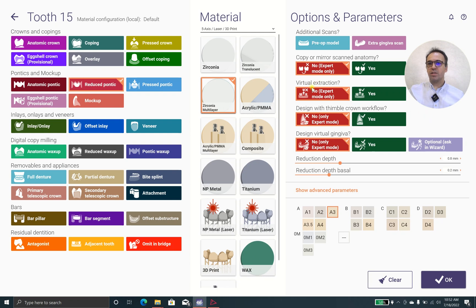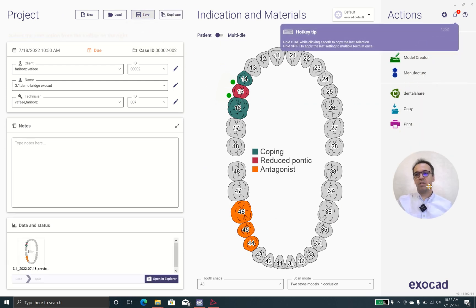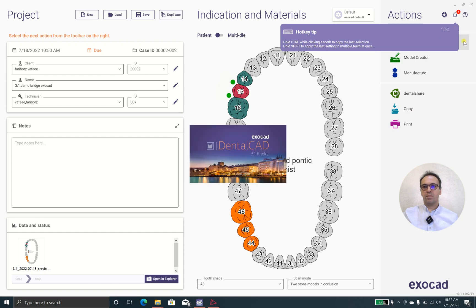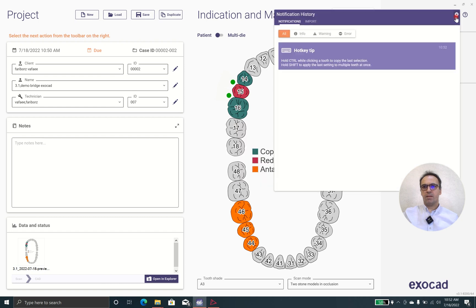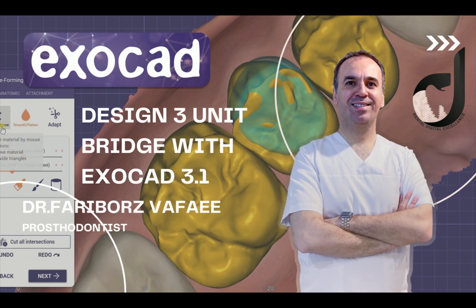The virtual extraction — yes, that's the point. Because as I showed you, we have tooth 1.5 and we have a scenario where we are going to cut that tooth off. The hot key: Ctrl with duplicate, Shift to apply multi-layer at once. Very good, great job.